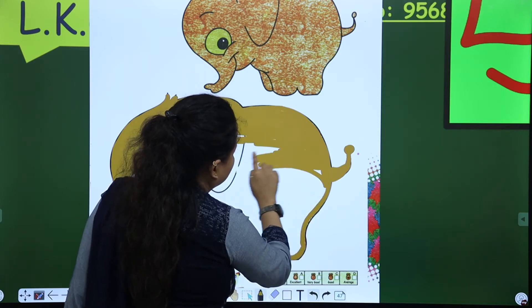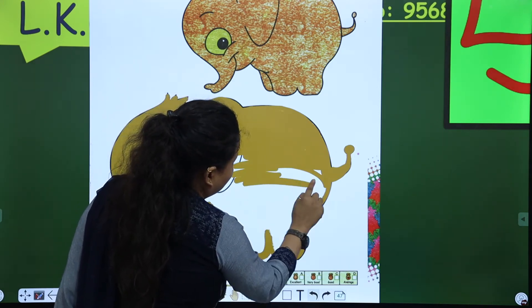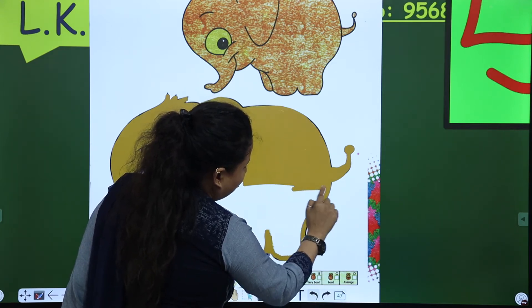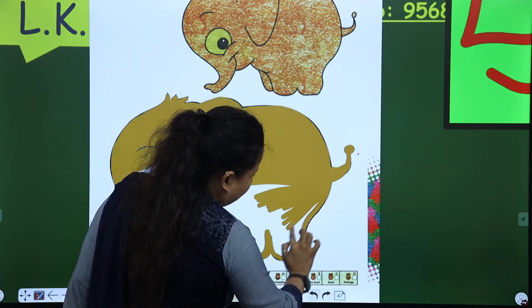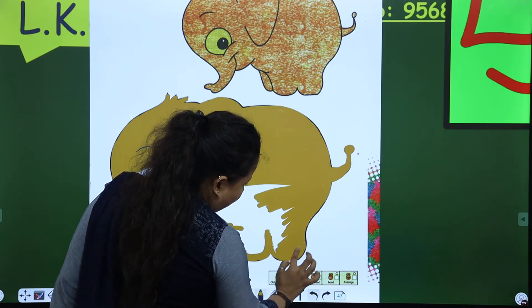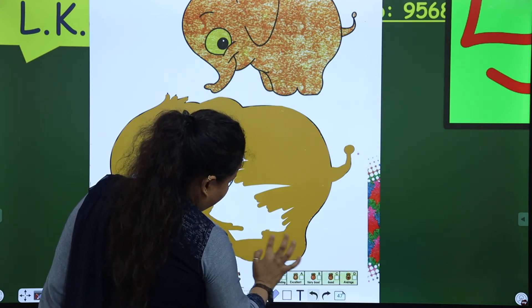Right and left. My elephant is ready. Look here. Now, do you know? He will go in the jungle now, and he will eat bananas, and he will take a bath in the river now. That's why I am getting him ready.